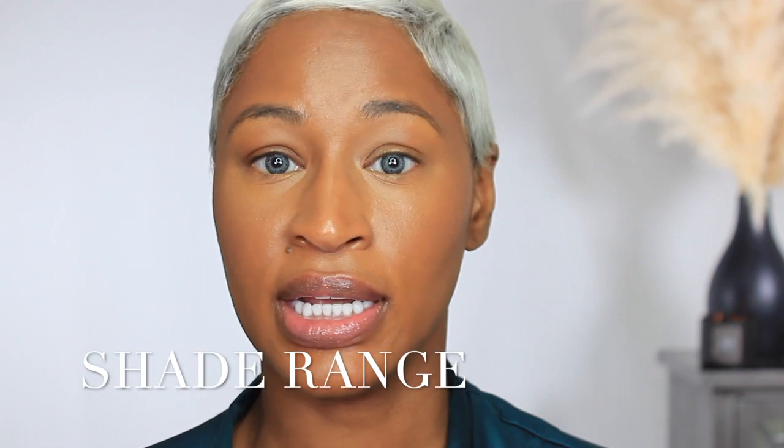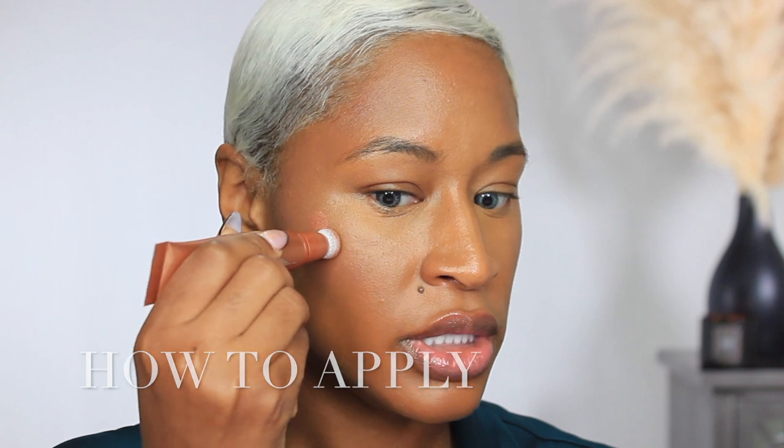The color I got is Pillow Talk Medium. It comes in six different shades — three shimmer and three radiant. Pillow Talk Medium is a radiant finish. I have my cream products on already — foundation, concealer, and cream contour. The website recommends applying it by placing the doe foot applicator right on your cheekbone, so I went ahead and put three dots there.